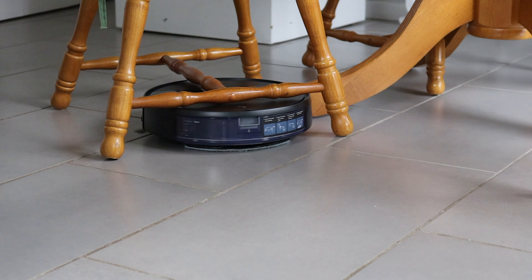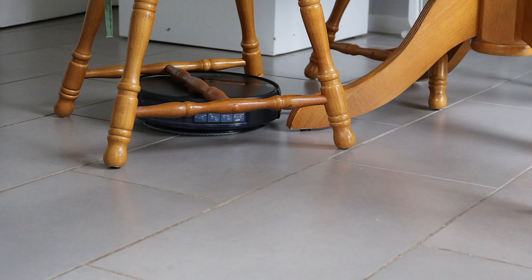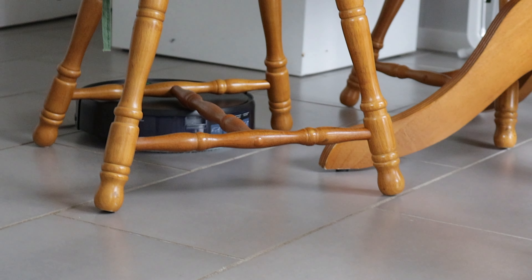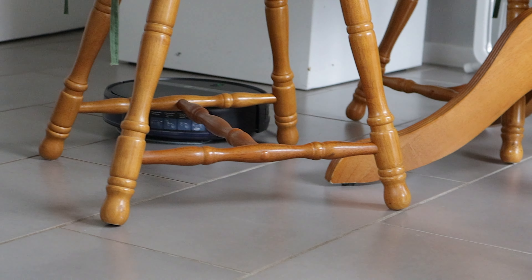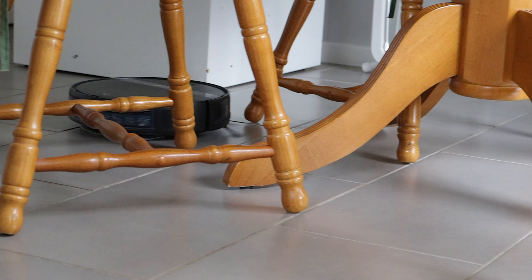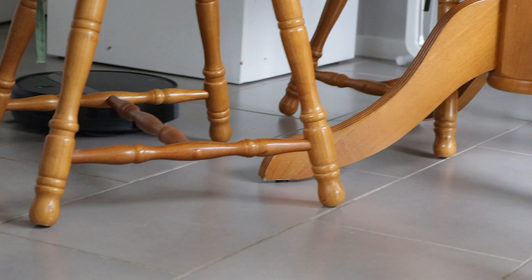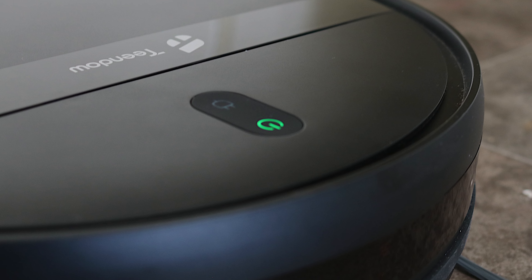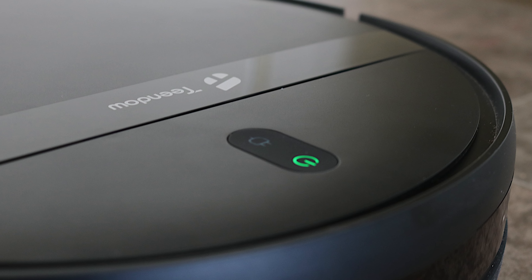The sensors do a great job avoiding walls and preventing tumbles down the stairs, but if you're using it on the first floor, it's best to block off the stairs. It's still going to bump into furniture legs sometimes. What I try to do is clear any obstacles before running it. The 100-minute runtime on full charge easily cleans my whole ground floor before returning to charge.